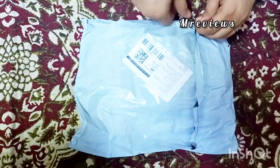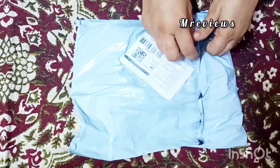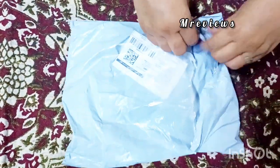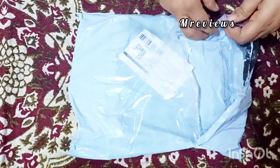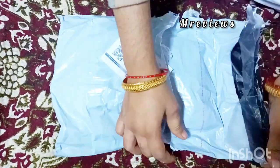Hello everyone, welcome back to another video. In today's video I will give you a lot of good prices on home decor and things I want to tell you all about. So watch the video until the end — this is not an unboxing video. I will tell you which products are on offer.